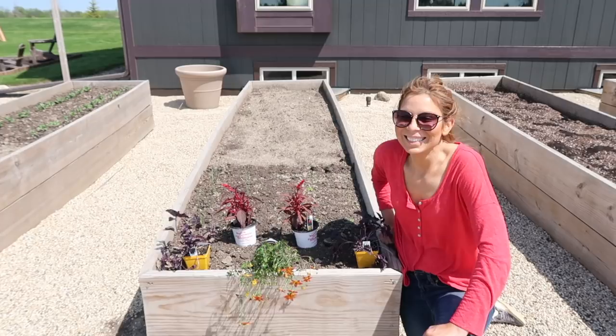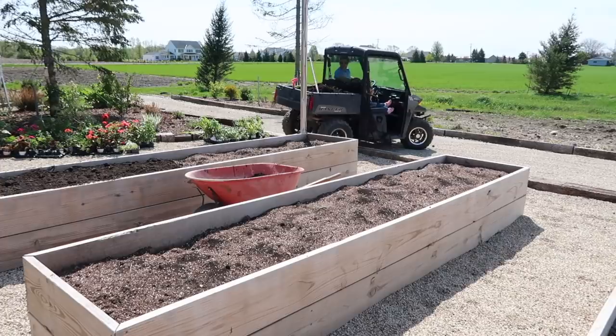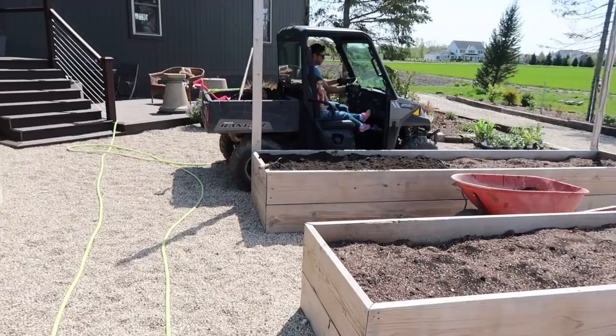Jason's ruining my video. You can't cancel out that noise. But either way, these beds have got to get filled, so I'm totally fine with it. Don't run over my plants.